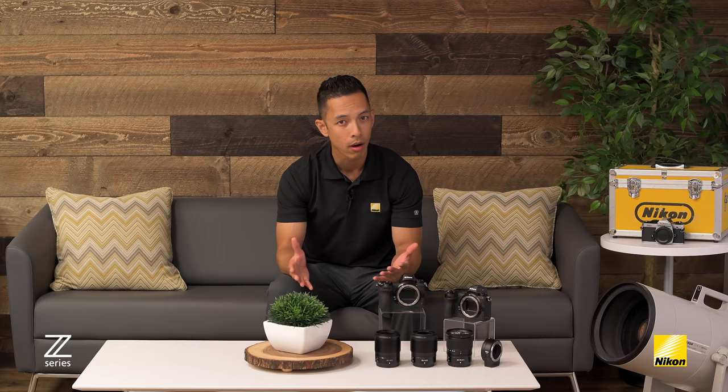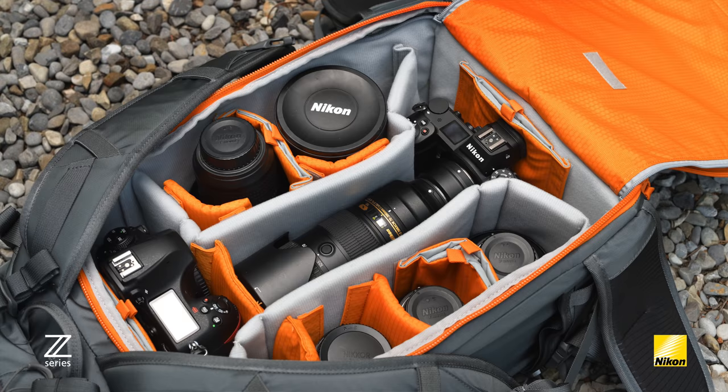Hi there, my name is Mark Cruz and this is part one of our three-part series, all of which will talk about Nikon's brand-new full-frame mirrorless system. This is a momentous occasion as we expand our line to not only include our incredibly popular DSLRs, but now come to the market with our first full-frame mirrorless system. Part two will discuss the new cinematic features, and part three will talk about the lenses and accessories introduced at launch along with the new Z mount. In this video, we'll talk about the two different models, the Z7 and Z6, and how these models will fit into a still photographer's bag.